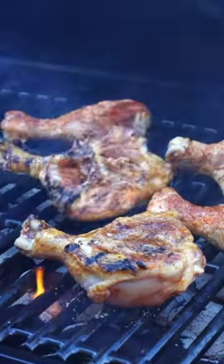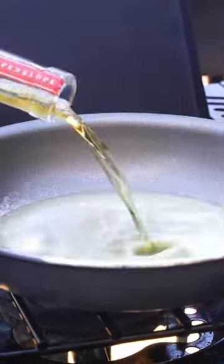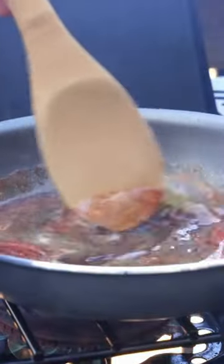While the chicken's cooking, I get to work on the glaze. Melt butter in a skillet before adding in bourbon, vinegar, a little bit of hot honey, as well as some barbecue rub.